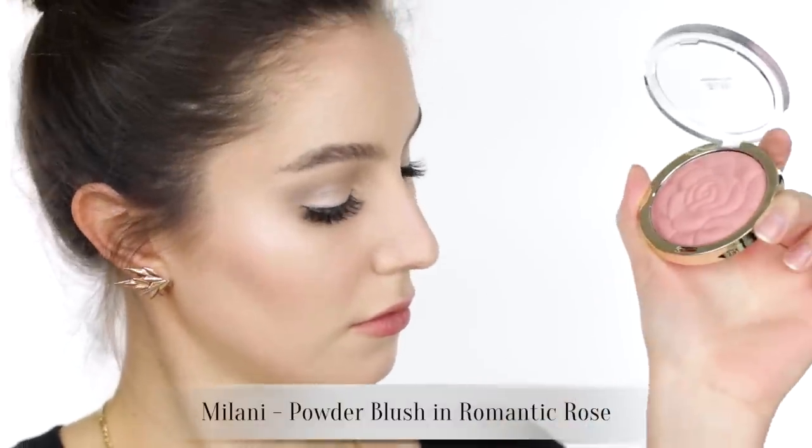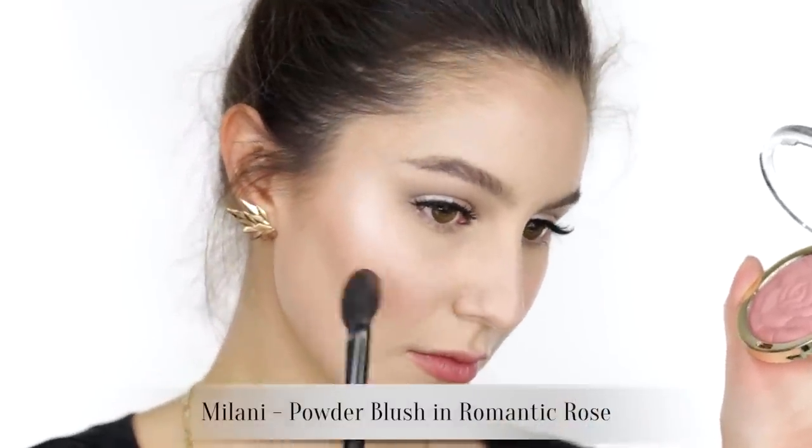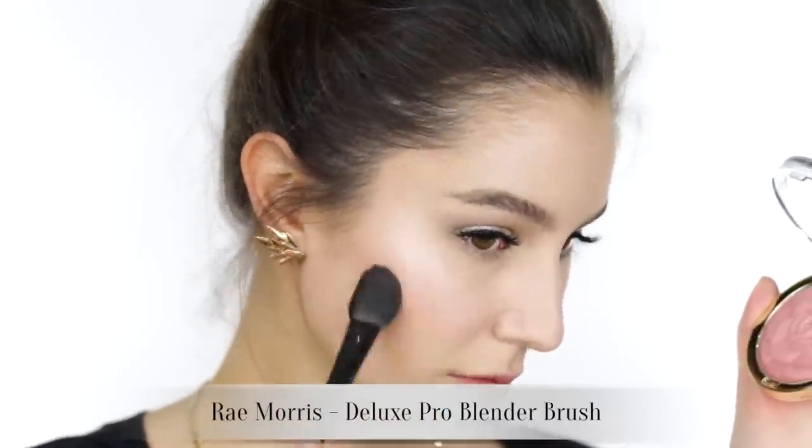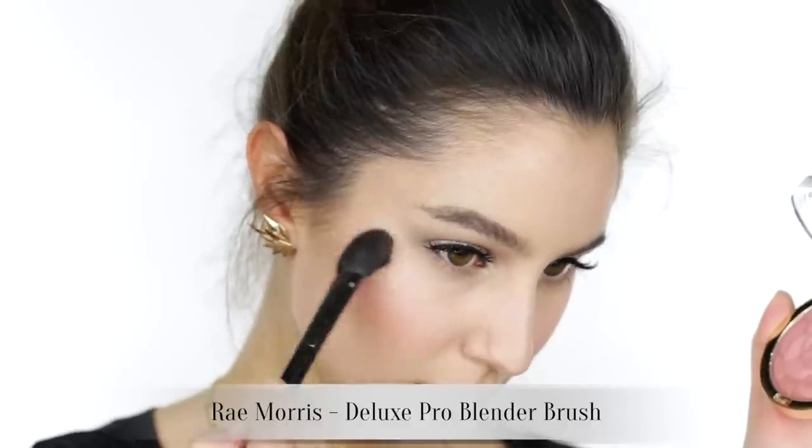If I had to pick one brand for blush it would absolutely without a doubt be Milani. This one is a great nude shade and I find that it doesn't compete with any bold lip.